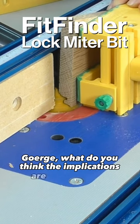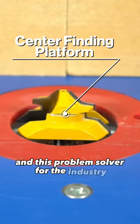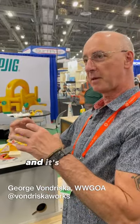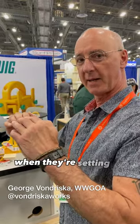George, what do you think the implications are of this design and this problem solver for the industry and for woodworkers? So I teach lock miter stuff all the time, and this is the bit that makes smoke come out of woodworkers' ears. And the biggest problem is for people to establish that center point when they're setting the height of the cutter.